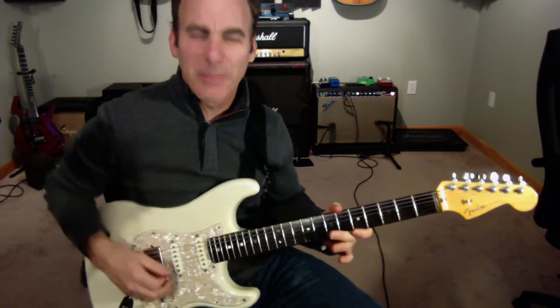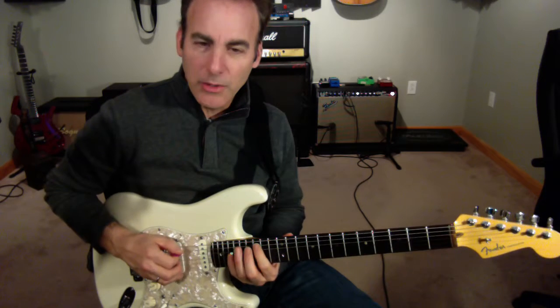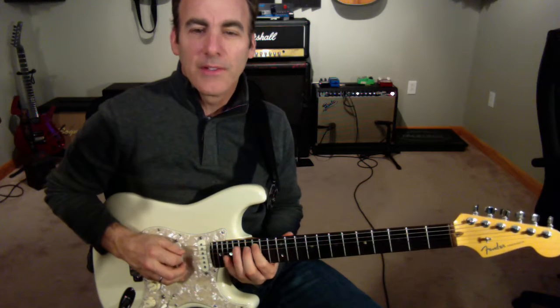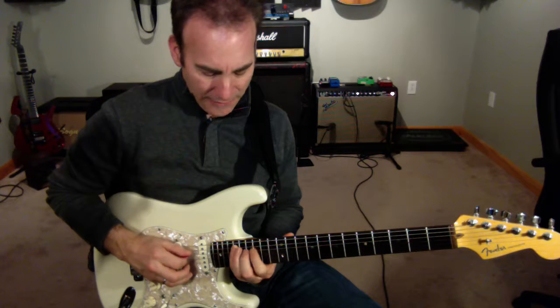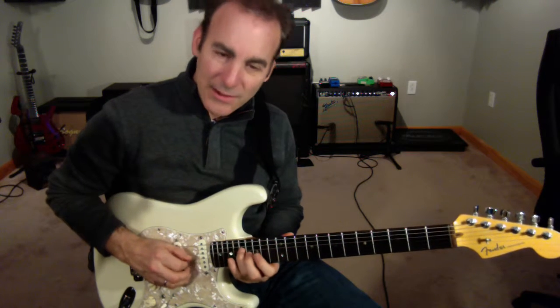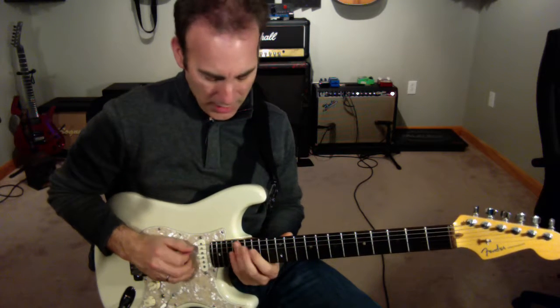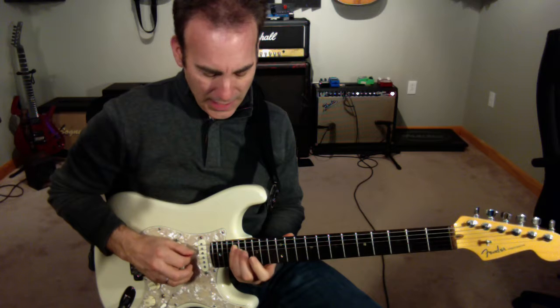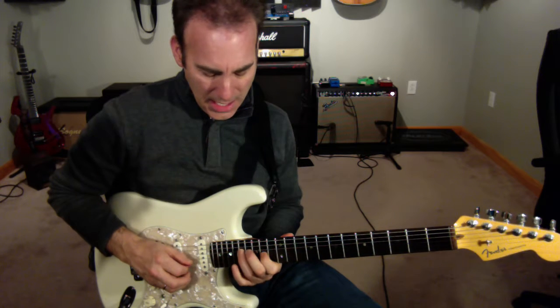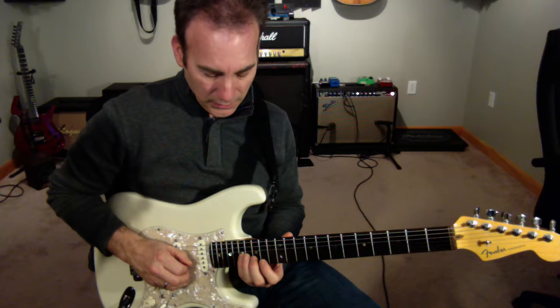This is kind of a Scott Henderson type of a line. So I'm going to start way up here on 15 and I'm going to do a sweep. So C, and then I'm going to go E flat, G, and then A instead of B flat, which is a normal thing. So C, E flat, G, A, back to C.